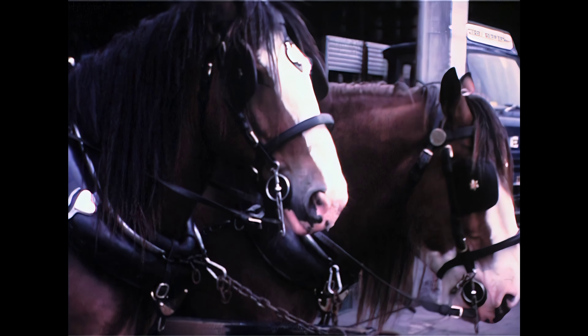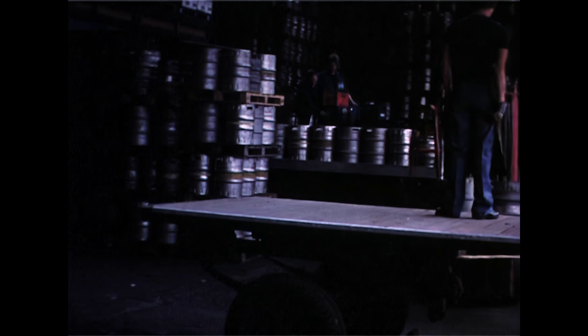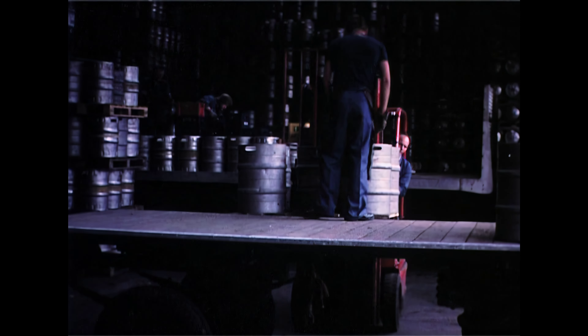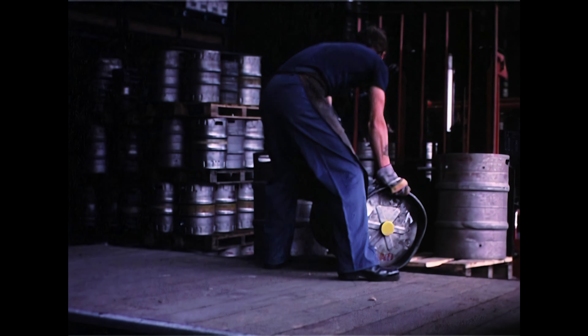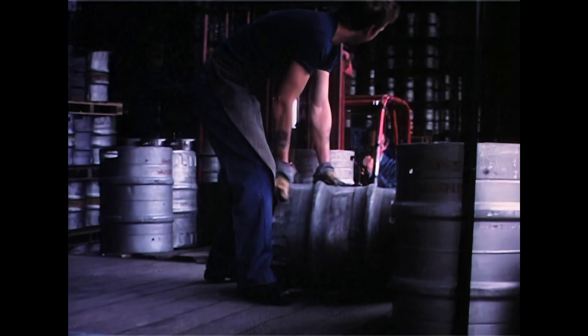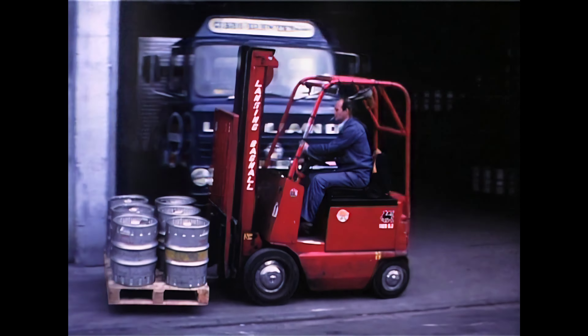We've got a range of loads depending on how many pubs we're delivering to in one go. We can have one pub's load on at a time or up to four pubs' loads. The loads range from half a tonne to four tonnes depending on where we're going and what we're delivering.